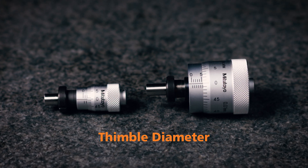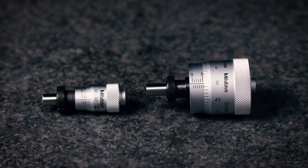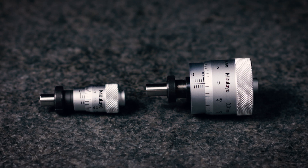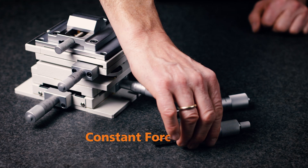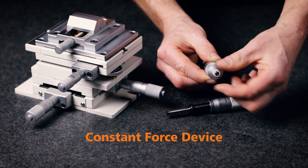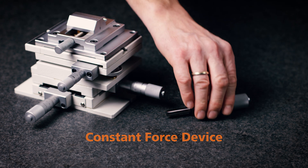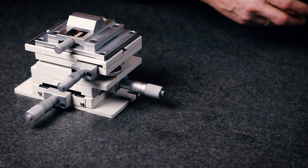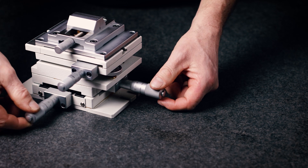One thing that greatly affects the usability and the fineness of positioning is the diameter of the thimble. A small diameter thimble allows for quicker positioning, whereas a large diameter thimble allows fine positioning and easy reading of the graduations. A micrometer head fitted with a constant force device is recommended for measurement applications. However, if using a micrometer head as a stop purely for positioning or where saving space is a priority, a head without a ratchet is probably the best choice.